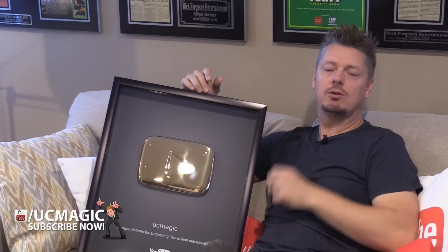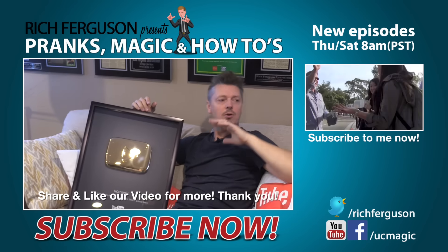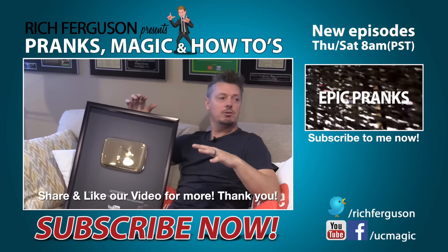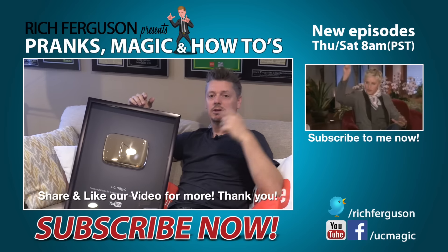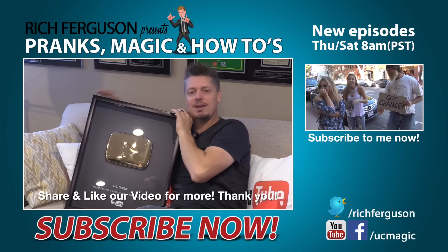If you're new to this channel and wondering who this guy with the new Gold Play Button is — go check out my channel. We've got hundreds of videos, tons of pranks, tutorials, and social experiments posted a couple times a week, so hit that subscribe button. To my loyal fans, please share my stuff like crazy — I'd love to grow this channel and do this full-time. I cannot wait to put this on my wall. Stay tuned for the next couple of videos this week — we've got self-driving car pranks and all kinds of fun stuff. Thank you guys so much for the love. Peace out.